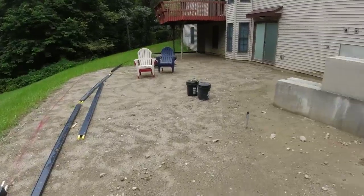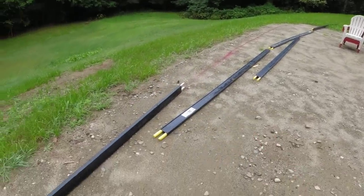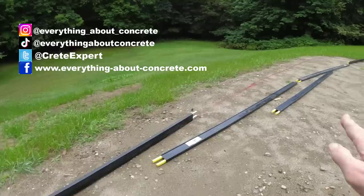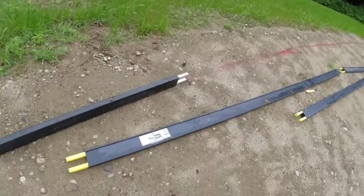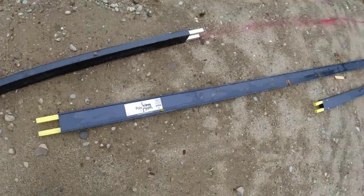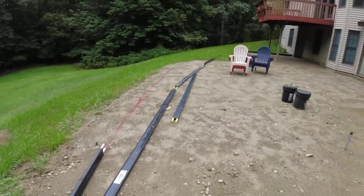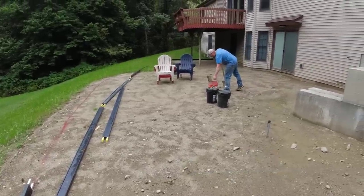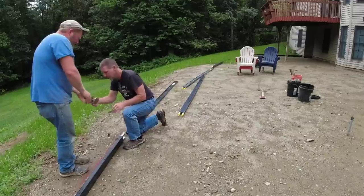We've got a concrete stamp patio we're setting up here today. We're using the Poly Meta Forms - these are rigid, and these are flexible. We're going to use a combination of both of them, and we're at least going to get the forms up today, get them staked, and try to get them set to grade.